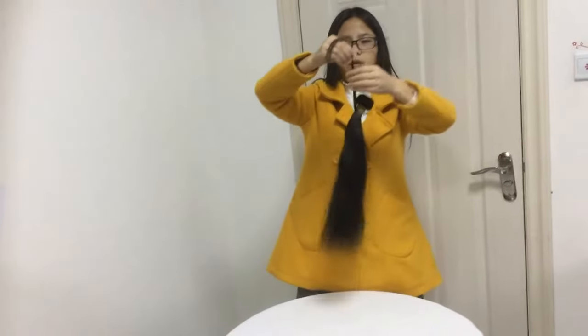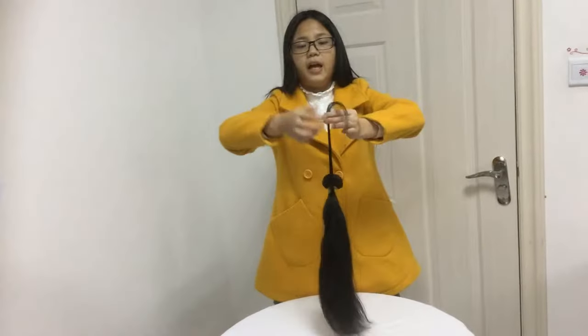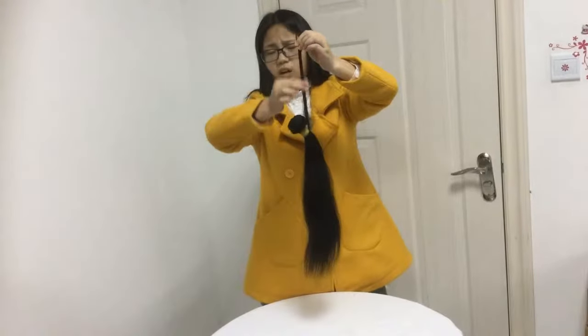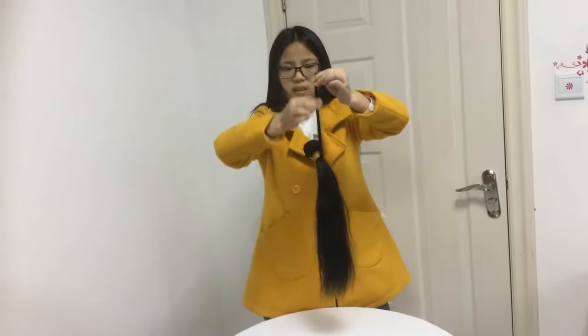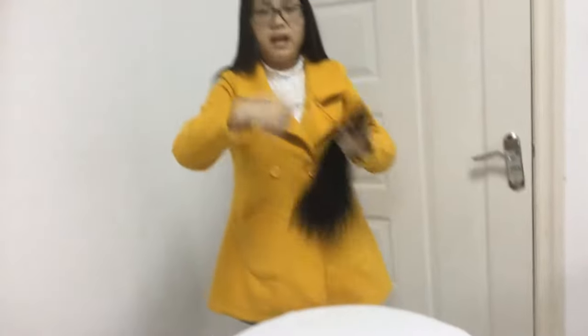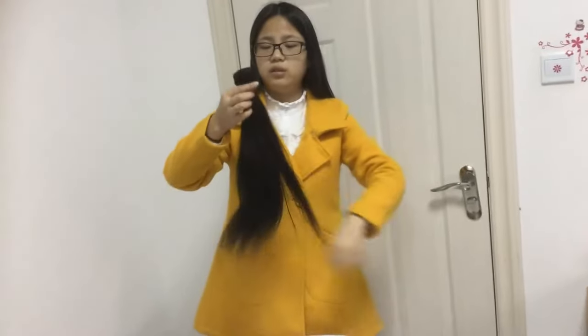If the hair is good, it will feel smooth. That is really good hair. You can also listen to the sound — you can hear a slight resistance sound because the cuticles are intact and aligned. When you slide down, this sound means the cuticle test is good.